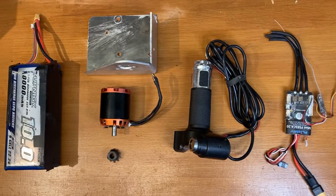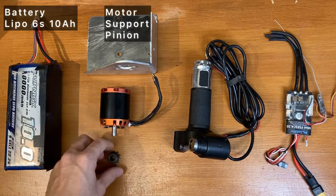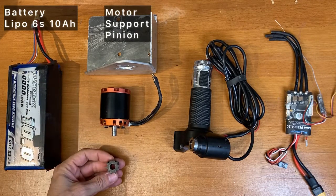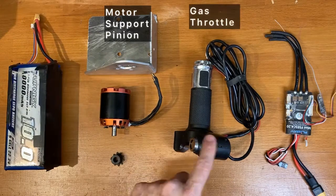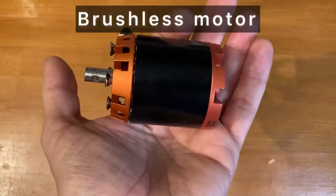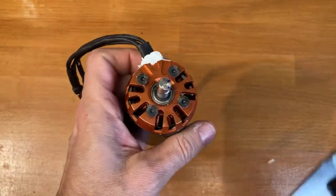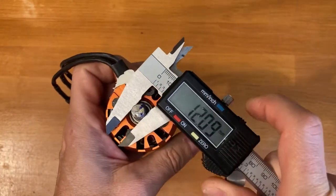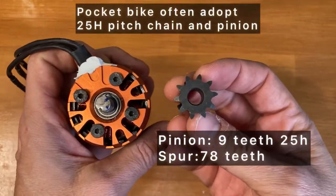Here is all you need for your conversion: battery, motor with a pinion which is a 25H pinion, motor support, gas throttle, and the ESC. The motor I used is a cheap RC brushless motor with 8 mm shaft, so you can easily find the 25H pinion which is needed for the chain.